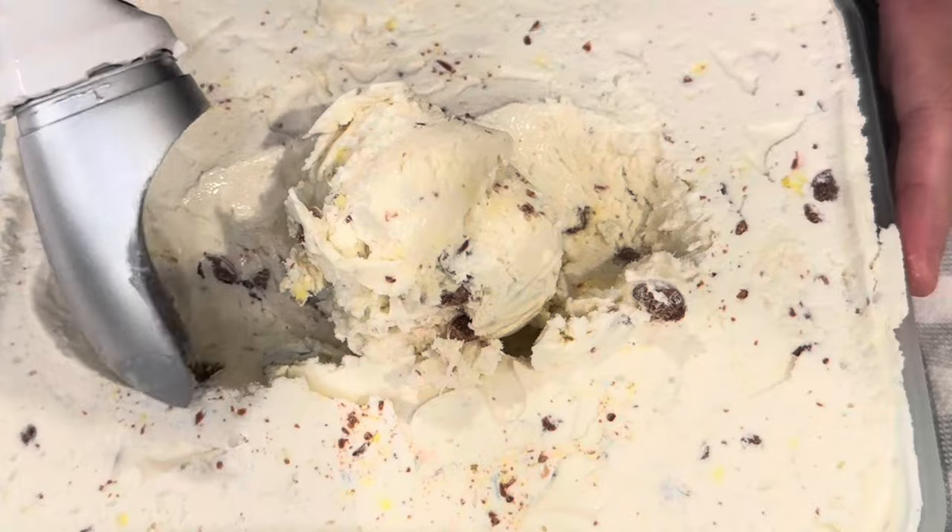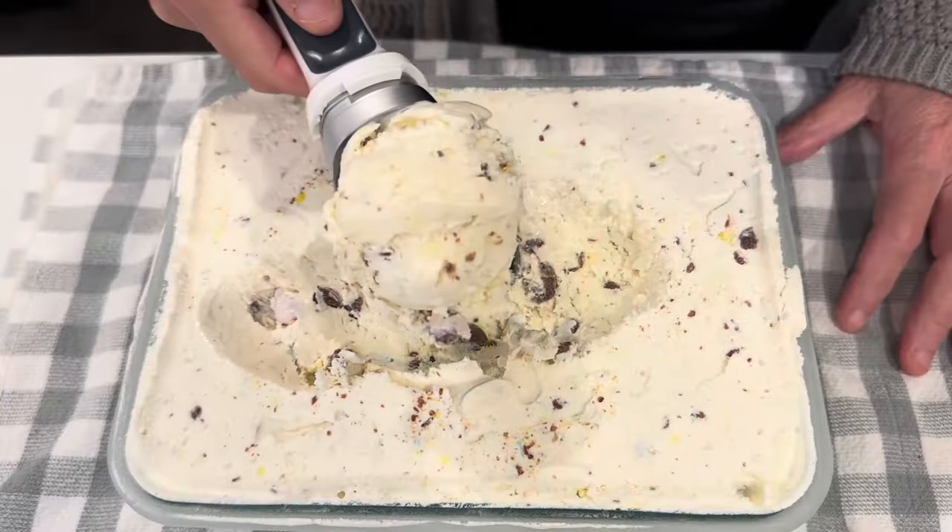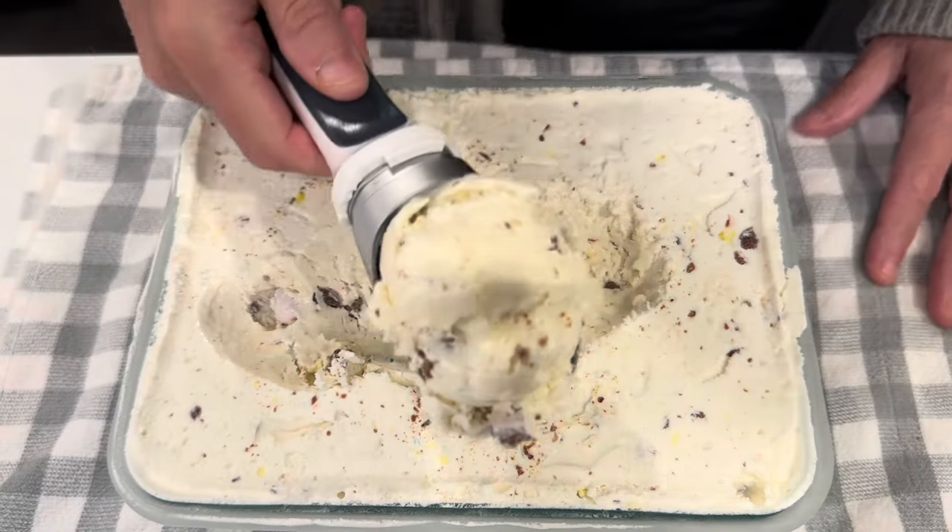Oh, this looks nice. Look at that. Let's give it a try and see what we think. That is so, so good. Tastes just like homemade ice cream. Super simple recipe.